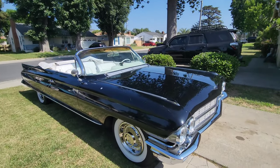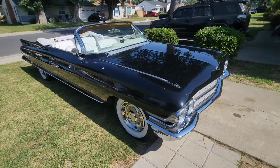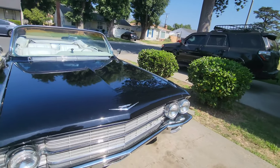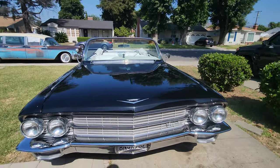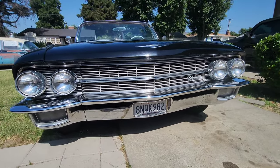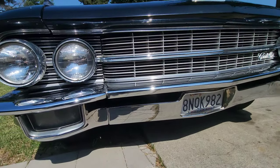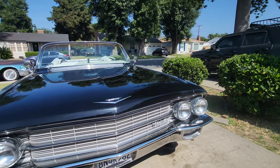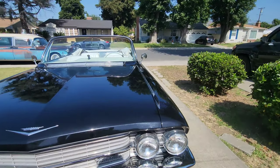Oh, here she is. She took a little bit of work to get her where she's at. If you remember the front bumper, look how nice that came out — brand new. Did some straightening on the grill as well, and did some extra polish.